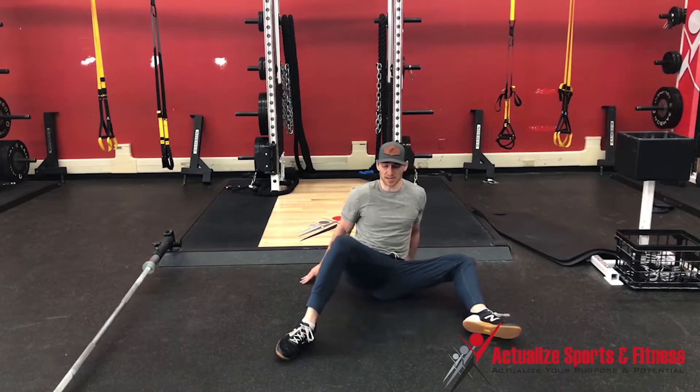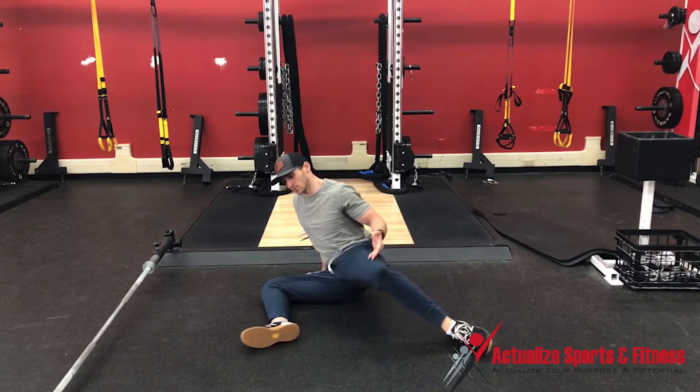This leg is going to come up as high as I can. Then I'm going to transfer the right hip to the ground. Left hip is going to follow.